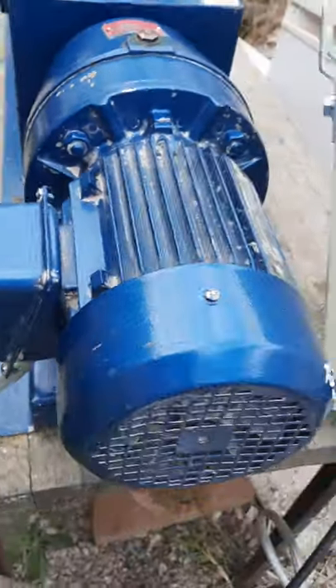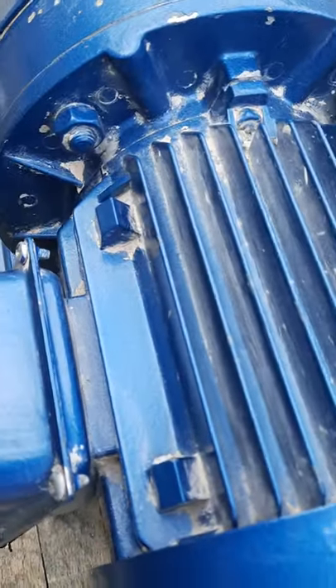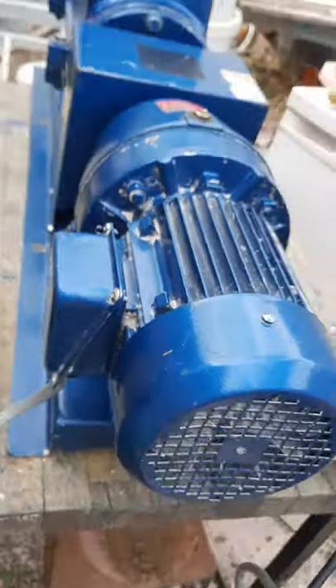There's a little bit of clay residue that we just didn't clean because it's hard to get to, but it is fully working.